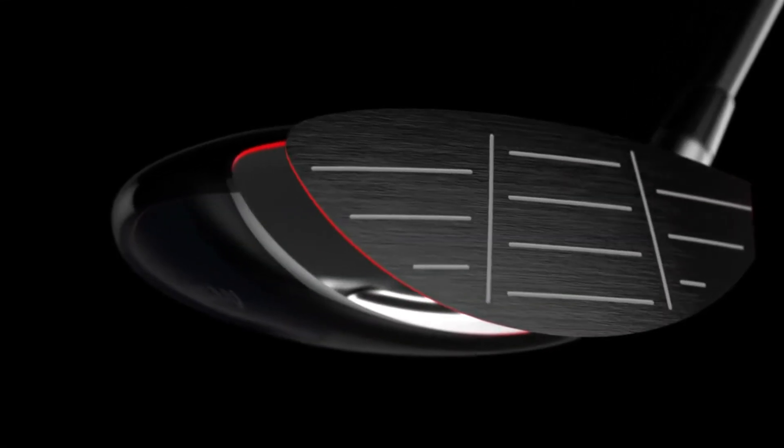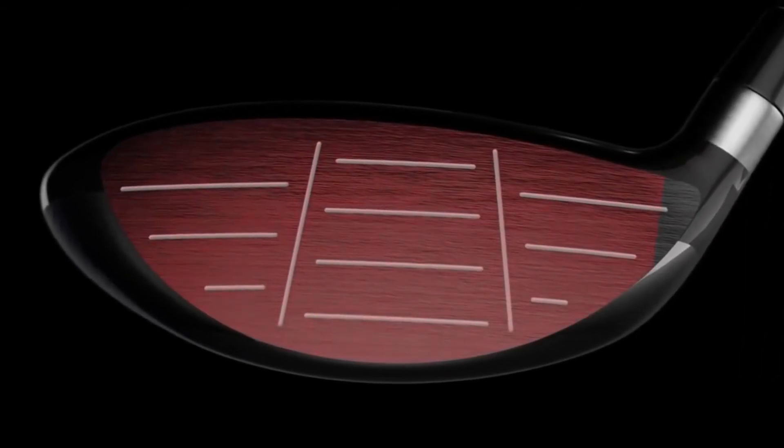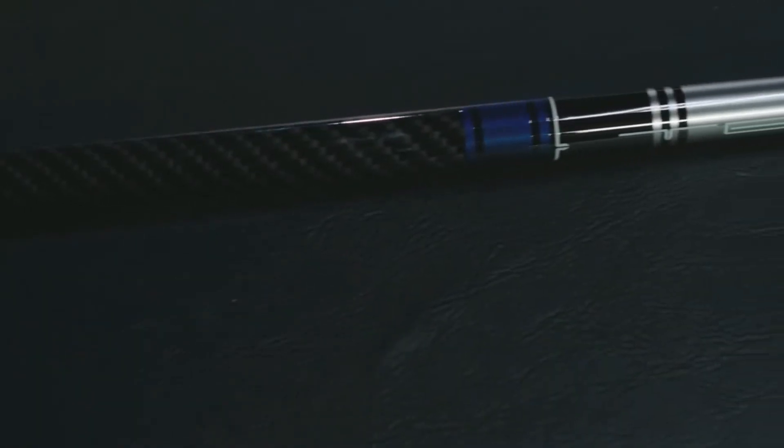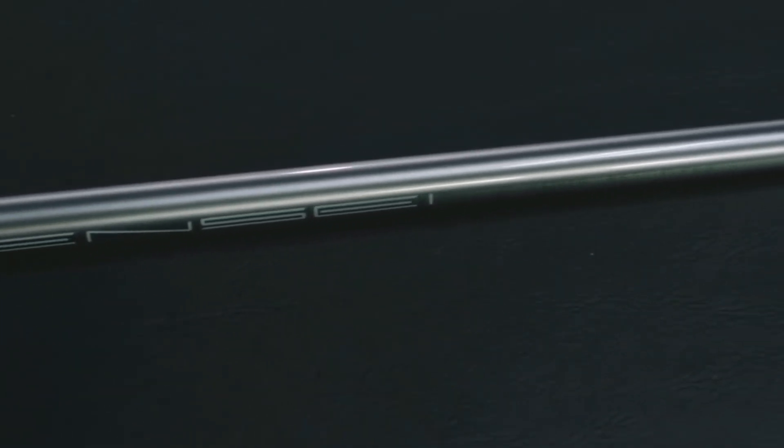Our proprietary Hyperspeed face cup technology delivers fast ball speed across a huge area of the face, so even mishits go farther. And the Mitsubishi Tensei CK shaft is engineered to promote more head speed as well as increased control.